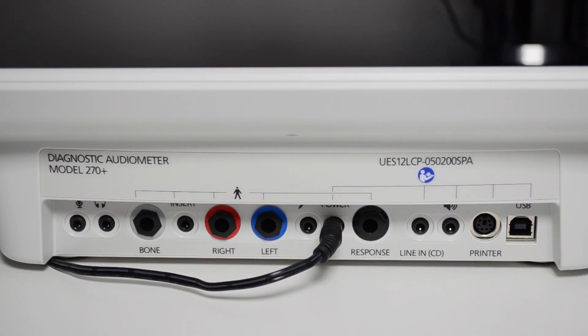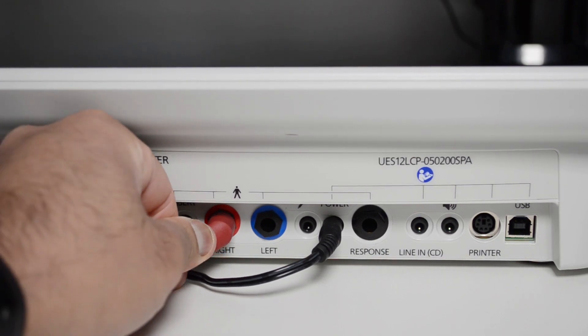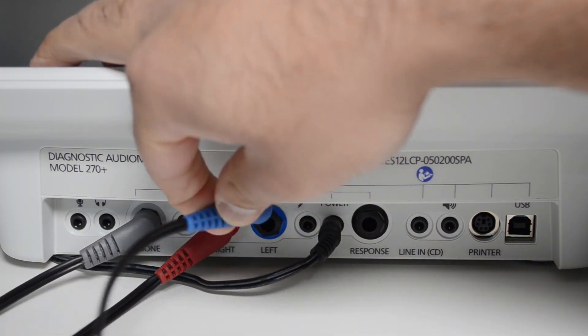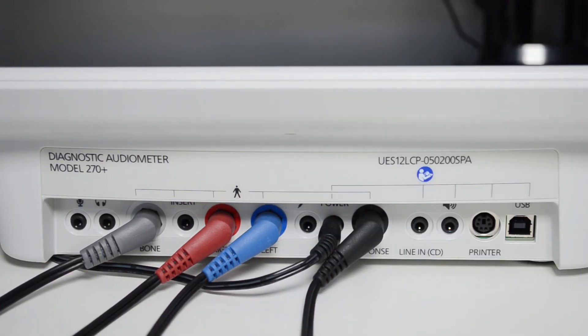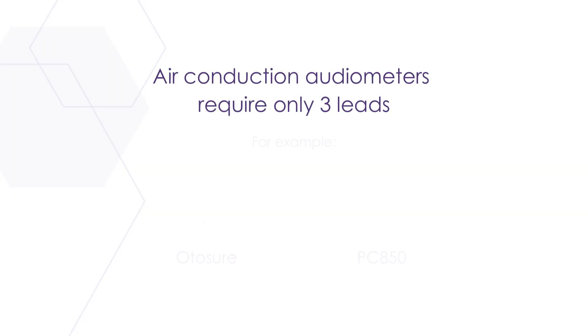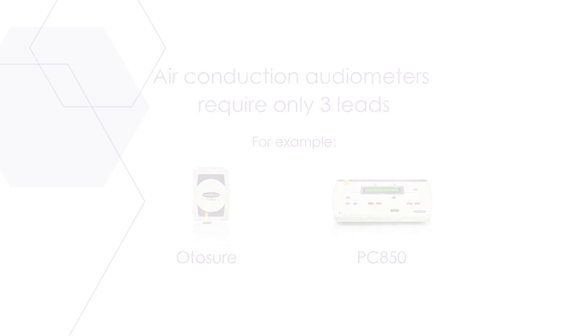On this Model 270 Plus audiometer, I only need to connect four leads: two for the AC headset — left and right — once for the BC headset, and once for the patient response button. For air conduction only audiometers, you'll only require three leads: two for the AC headset and one for the patient response button.